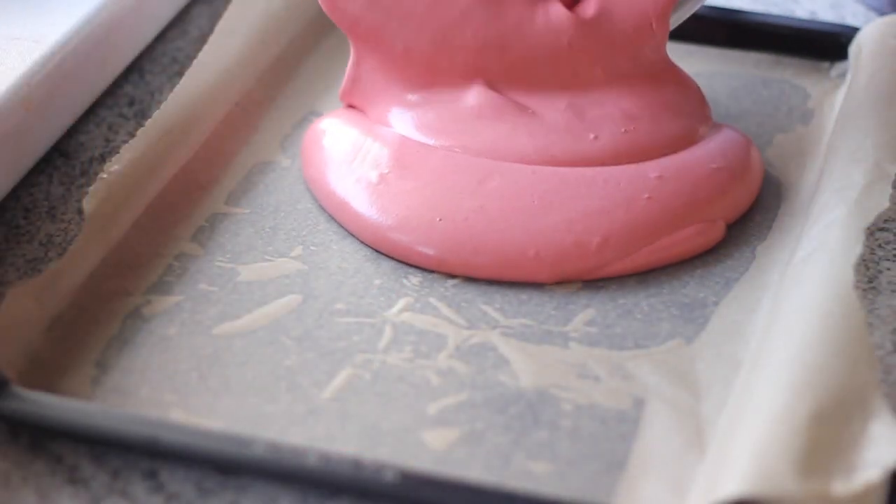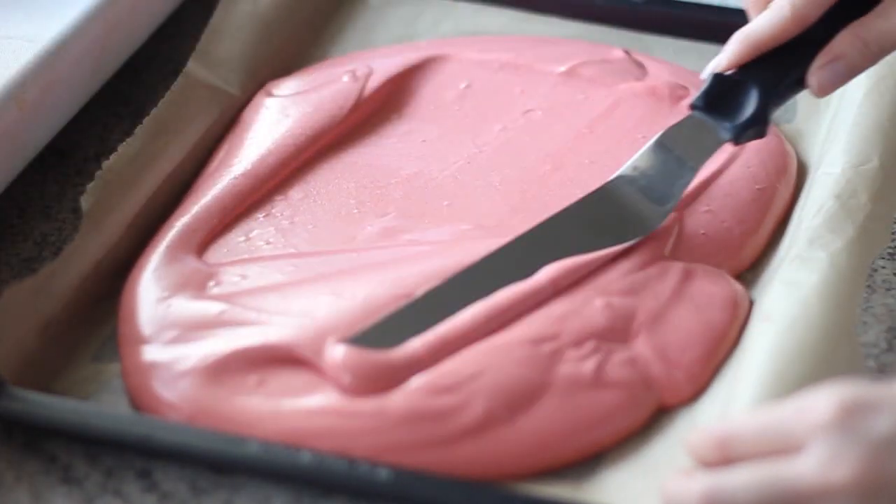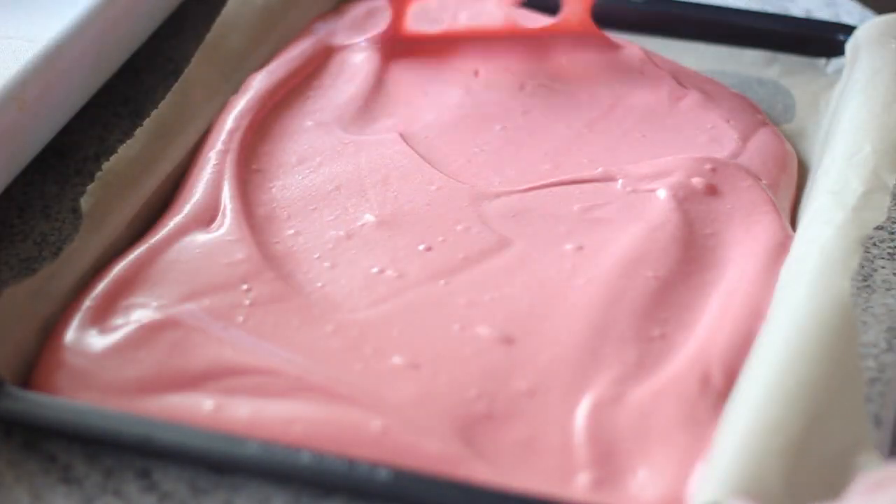Pour the cake batter into the pan and use an offset spatula to spread the cake batter all over the pan. Then tap the pan onto the counter several times to break the large bubbles.